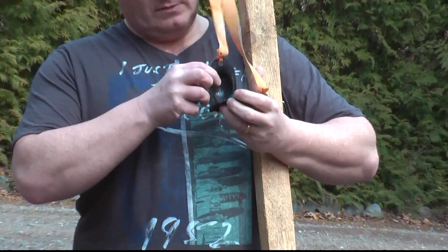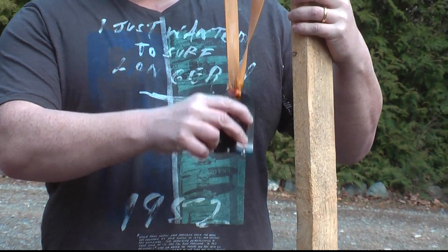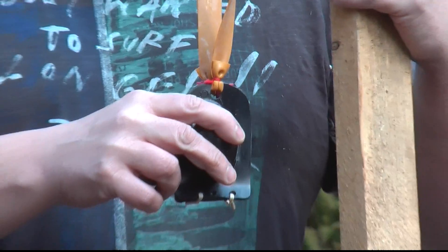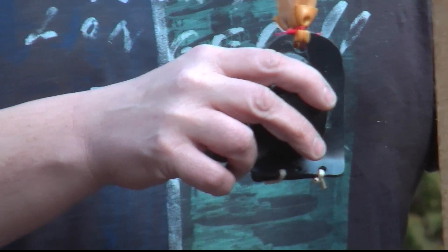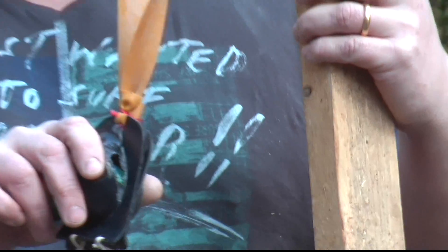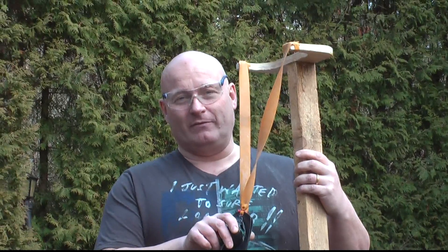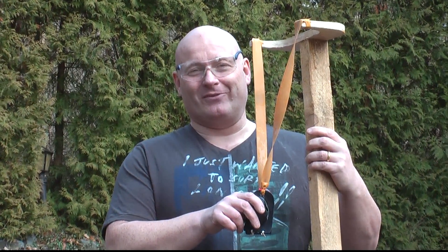I can load an egg in the pouch and shoot it like this. Today we prepared a few eggs for you. Raw eggs don't really work because they shatter in the pouch, but we have completely hard-boiled eggs. We also have 3-minute and 5-minute eggs, and we're going to look at how they shoot.